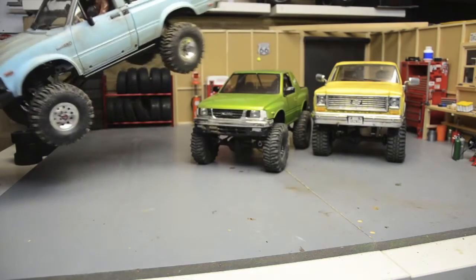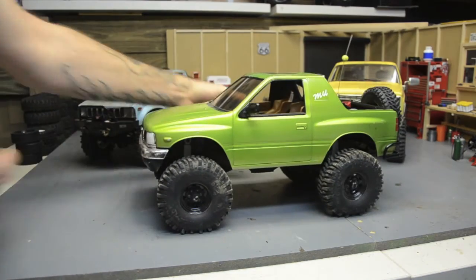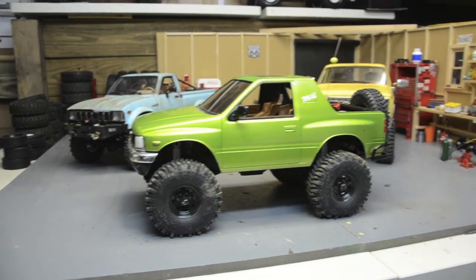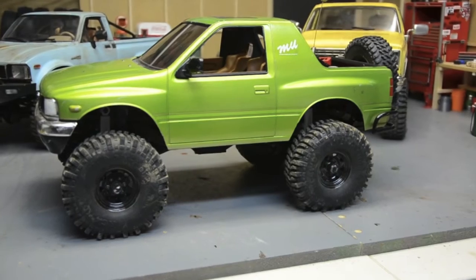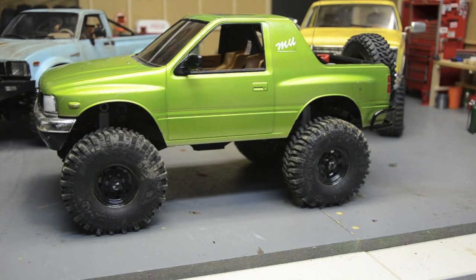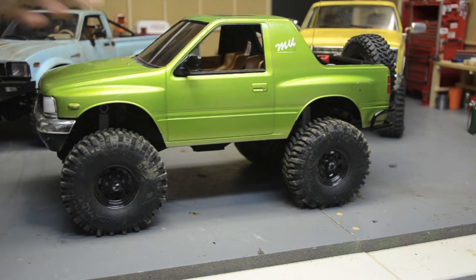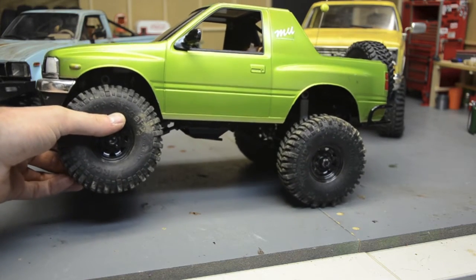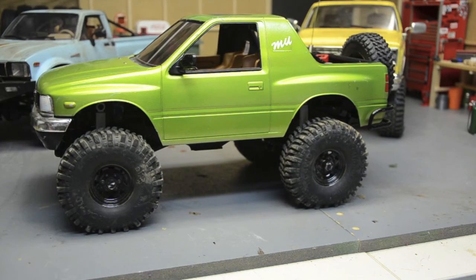The Amigo did really well considering this is all leaf sprung — factory setup. It has their scale shock with a spring inside and a single leaf on all four corners, and it's not going to flex as much as anything. As the springs soften up it's gotten a lot better. I also added the full interior — full floor, dash, door panels, console, seats, roll bar, scale stuff — so it's got a fair amount of weight on it.